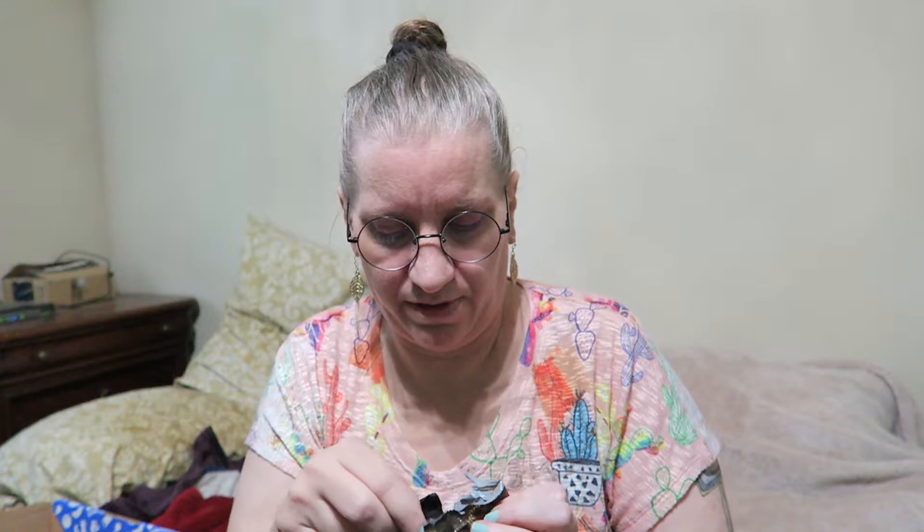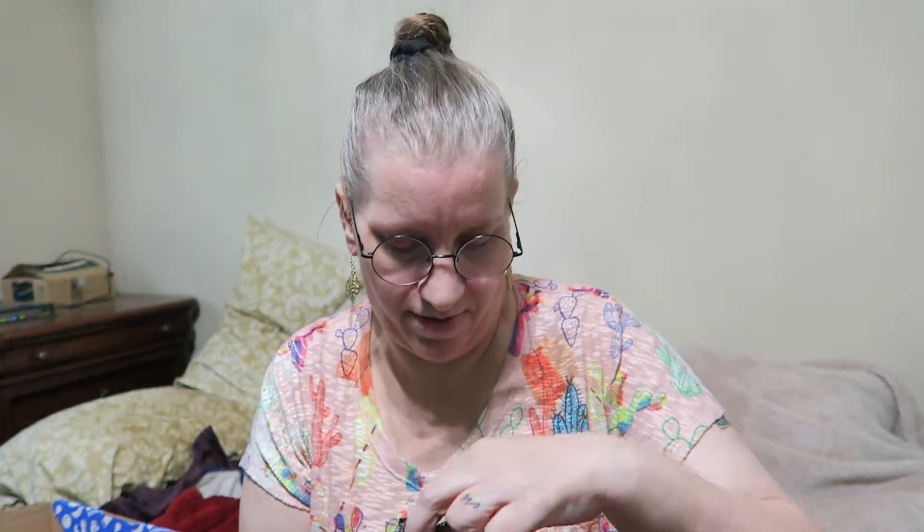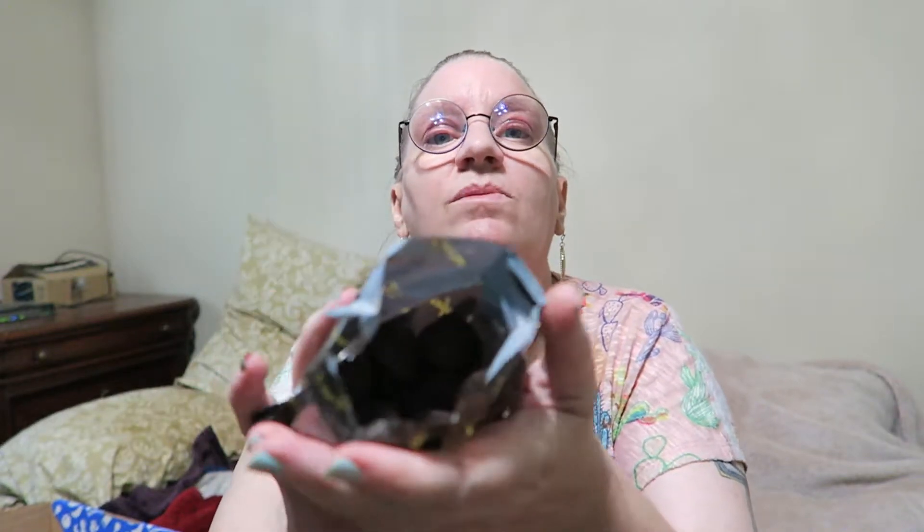Now for the truffles — oh, you get that chocolate smell right off the bat. Here's what I see in the bag. I know it's so dark you can't really see, but let me open up the bag better so you can see the truffles inside. Pretty decent sized truffle.